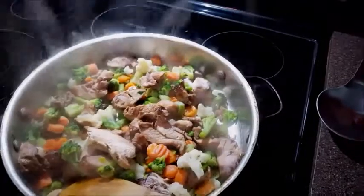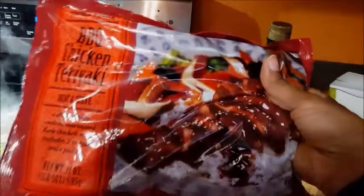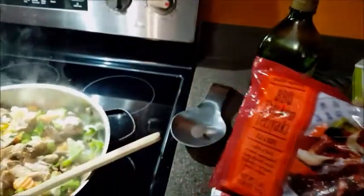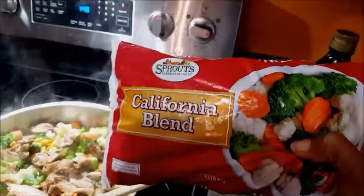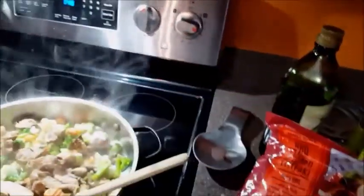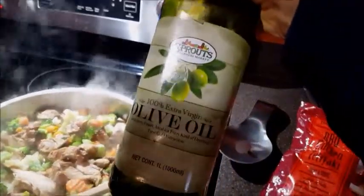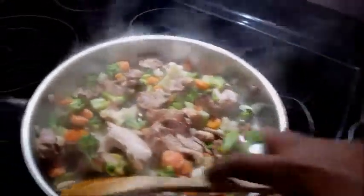In the pot we have some chicken I bought from Trader Joe's — it's a barbecue teriyaki chicken. It's pretty much already cooked, really just a heat and serve thing. I also have a California blend with broccoli, cauliflower, and carrots, and some olive oil so it won't stick to the pan.